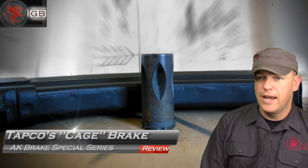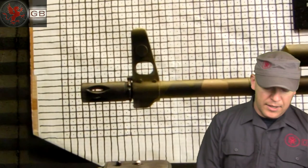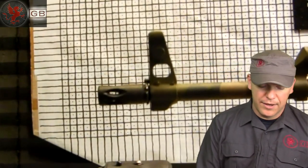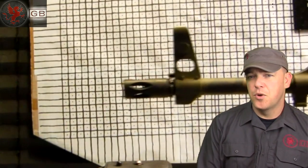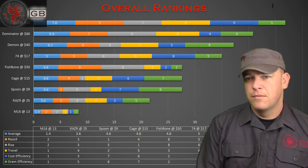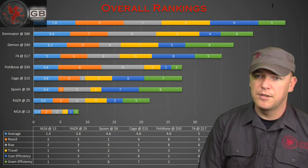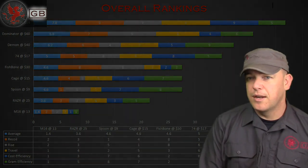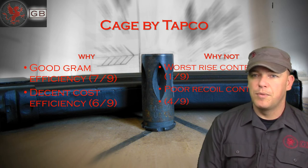Wrapping up the end is the Cage by Tapco. This thing is really more of a flash suppressor than anything else. Worse rise control and poor recoil control are the negatives because it's not designed for that. It had good gram efficiency and good cost efficiency simply because it's so cheap and light. I bring this up even though I don't recommend it as a brake because I wanted to show the strengths and weaknesses of the testing methods — just because the numbers are there doesn't mean it's necessarily a superior product.